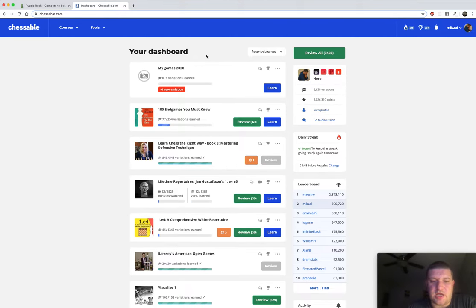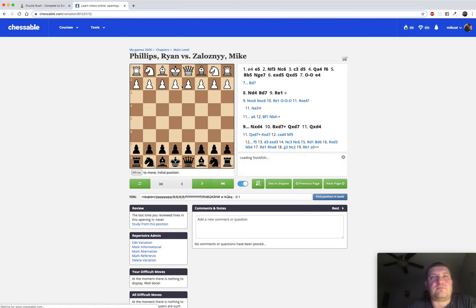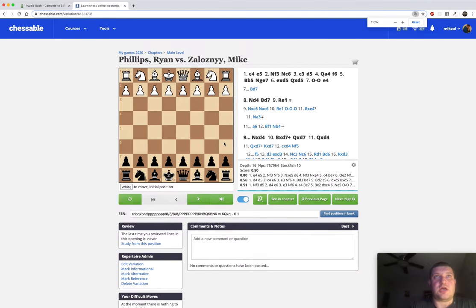My opponent is 2130 rated USCF at the time of this recording, and I'm 2226. We've played 11 times total - I won nine games. My opponent is a really good player and one of the two or three best players that regularly play at the club, so I take him very seriously and tend to prepare and bring more focus and concentration to these games.